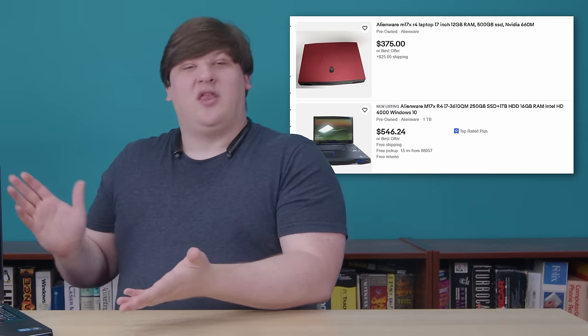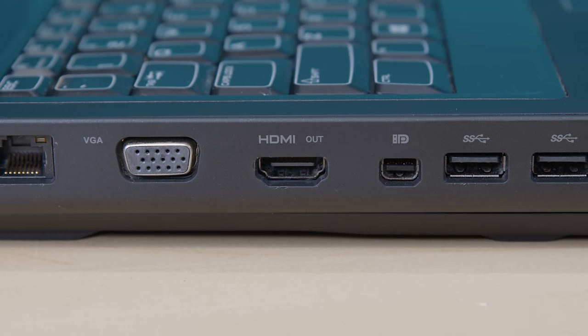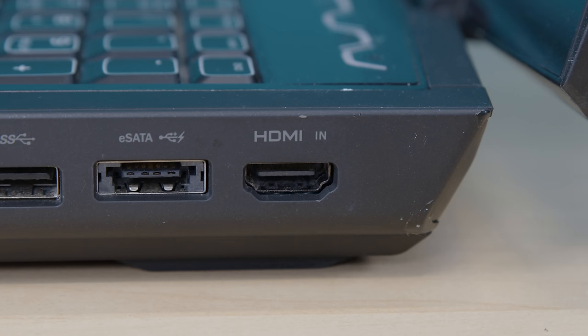I also couldn't figure out which machines could do it for sure, and of the ones I could find the prices on eBay were not worth it. So I didn't really intend to follow up, but then I stumbled on one of the machines that can do it. This is an Alienware M17X R4. On the left side we've got the usual HDMI out, and on the right side we have HDMI in.